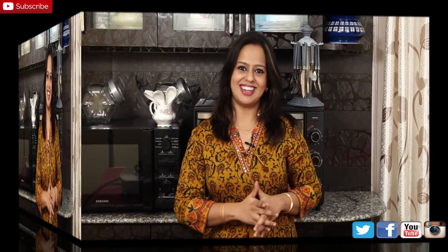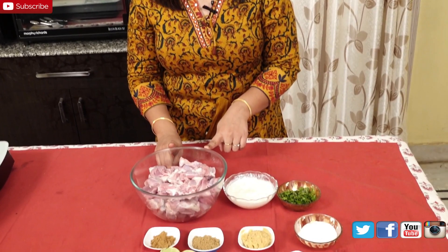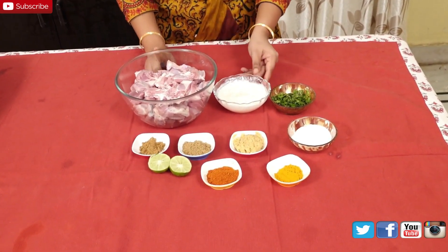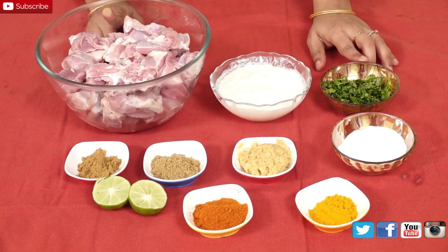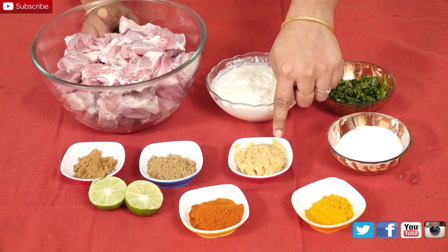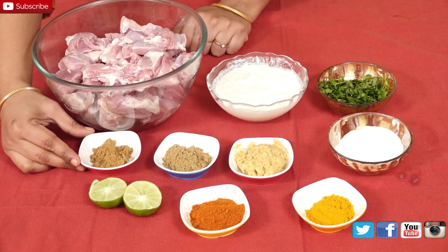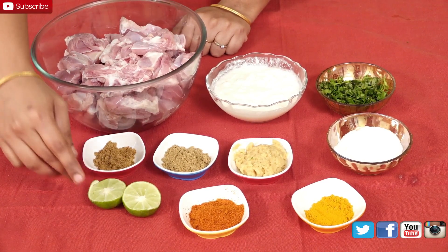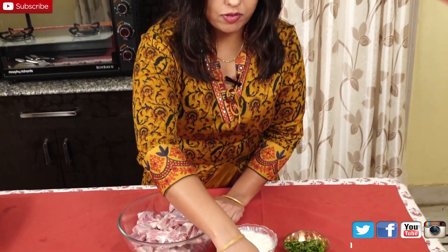Let's get started. First let me show you the ingredients that we need to marinate the mutton. I will later show you the ingredients we need for the Pallav. To marinate the mutton I have taken 1 kilogram of mutton, this is bone-on, around half a cup of yogurt, some chopped cilantro, salt to taste, 2 teaspoons of ginger garlic paste, 2 teaspoons of coriander powder, 1 and a half teaspoon of cumin seed powder, 1 whole lime, 2 teaspoons of red chilli powder depending on how spicy you like it, and 1 teaspoon of turmeric.